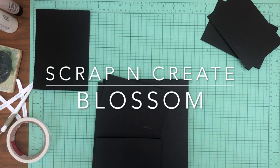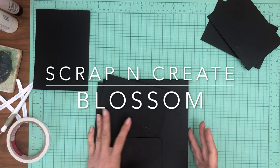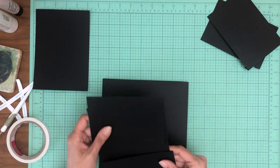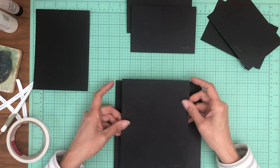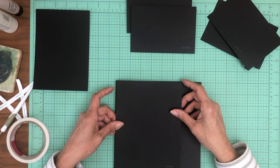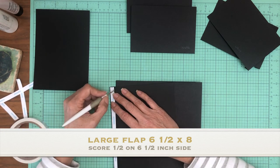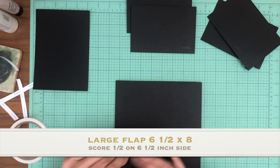Hey everyone, it's Daphne from Scrap and Create. We're working on Blossom and this is page 8 — here's our pocket page. We've got a couple of flaps here. We're going to start with this large flap, which is six and a half by eight. You're going to score half inch on the six and a half inch side, and this large flap is going to get installed on the left hand side of the pocket page.